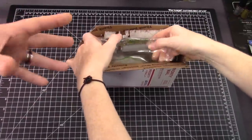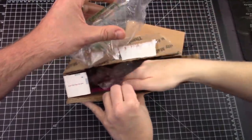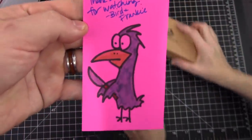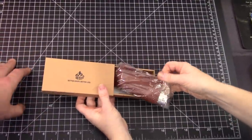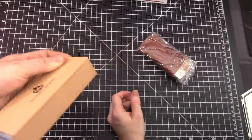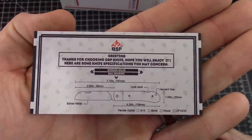This is a lockback knife. You can see the packaging — this is typical packaging that we would do. There's always a bird drawing in there — that's one of Frankie's customs. We'll do a video on this before we actually sell it. The greeting inside says: 'Thanks for choosing QSP knife, hope you will enjoy it. Here are some knife specifications you may be concerned about.'